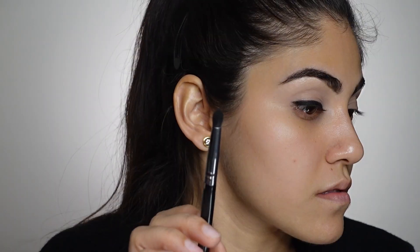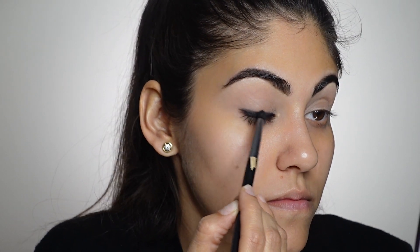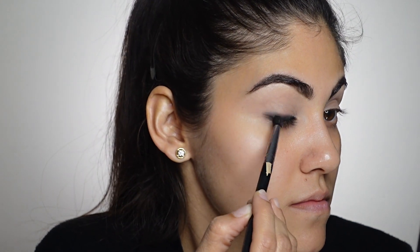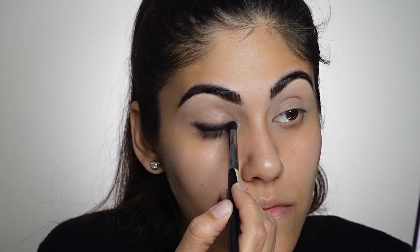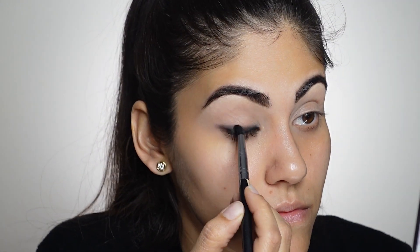After packing that black eyeshadow, I am taking a clean blending brush and blending that eyeshadow. I'm using small strokes and not dragging the eyeshadow up too high — if you want a more dramatic look you can drag it higher, that's completely fine. Next I'm taking brown eyeshadow on a small blending brush and blending it with the black eyeshadow, which will give a very beautiful transition effect to our smoky liner look.